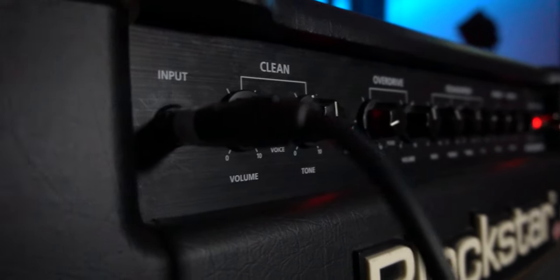We're going to use the famous four cable method, which means you're going to need four cables. This allows us to use the effects loop on the Boss GT1000 Core, separating distortion-style sounds that go into the front of the amplifier to push the preamp from time-based effects like delays and reverbs. This gives us the best possible results out of both the amplifier and the GT1000 Core.